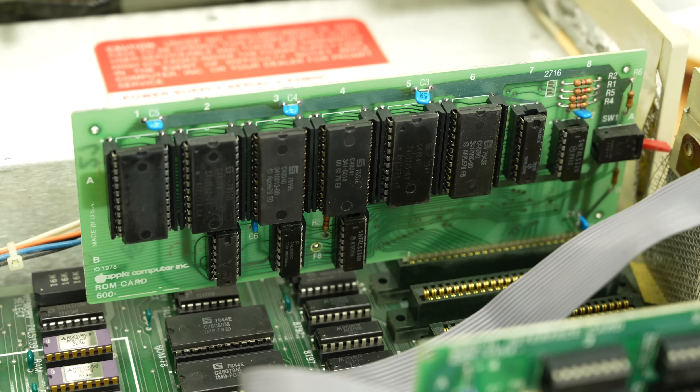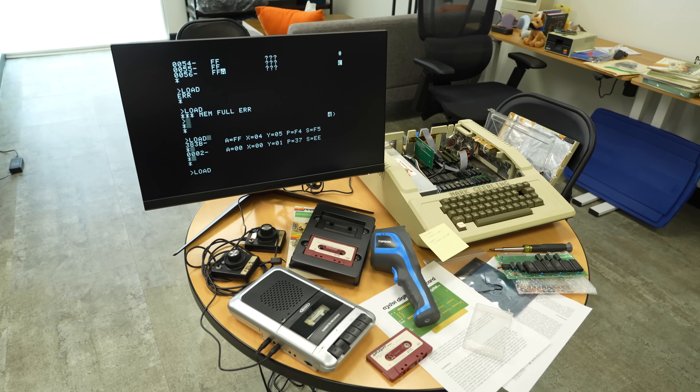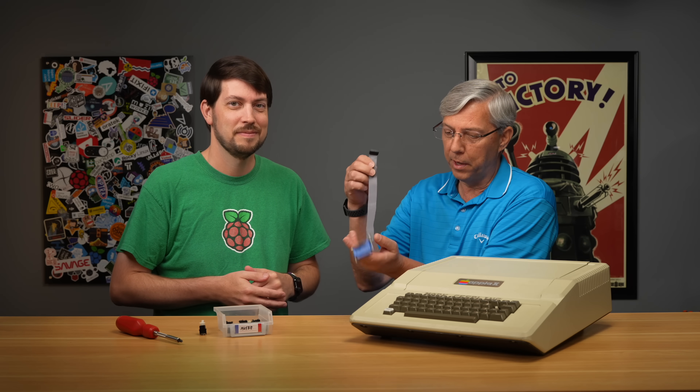Even a brand new computer needs good data in and out. Getting a good program load off cassette tape wasn't always easy, and floppy disks weren't without problems either. Data cables were still sort of experimental themselves. So in this video, we're going to go through the three challenges we've had with this machine, starting with its keyboard.